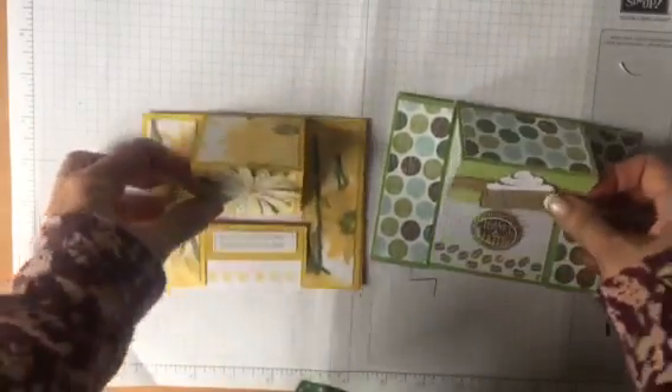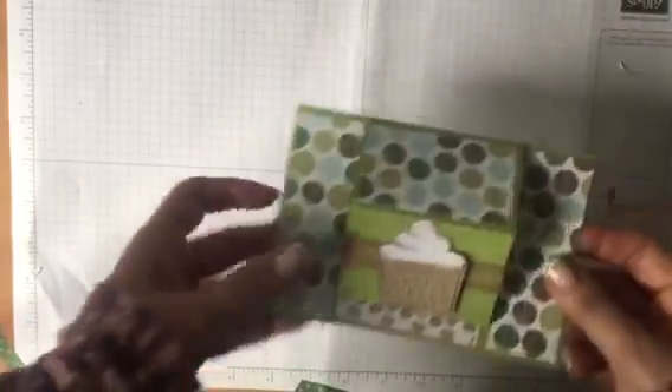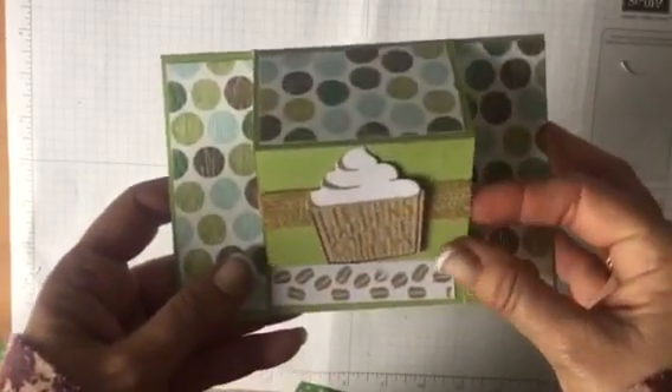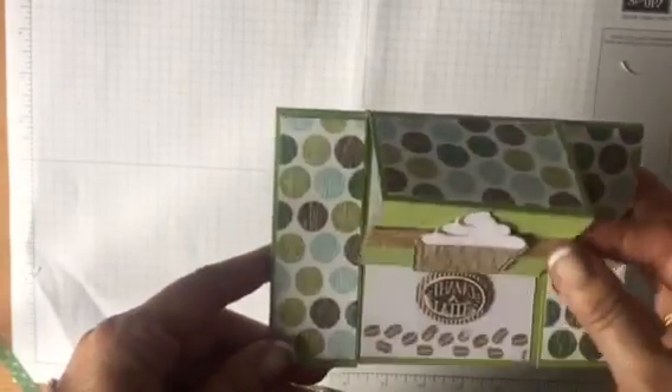They're so simple - they just fold down like that and then they pop up like this. I think we're all Daisy'd out, so I'm going to use the Coffee Cafe. I did do green for this but I'm going to do slightly different colours here, a bit more brown. Right, let's go, let's show you how to do this one.